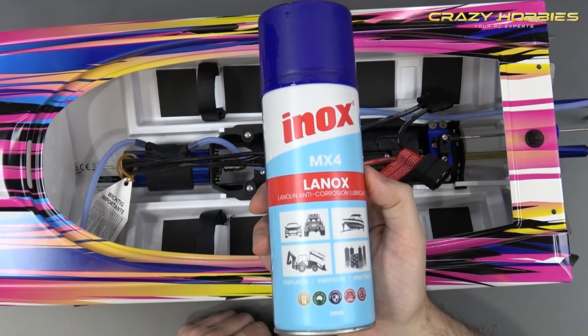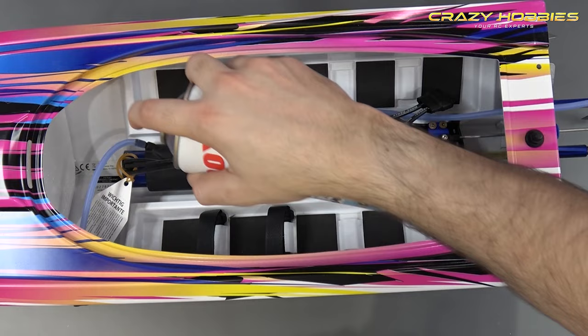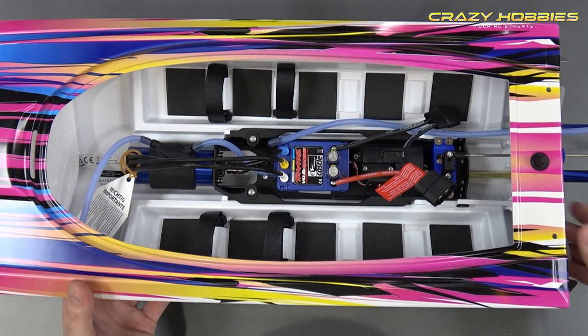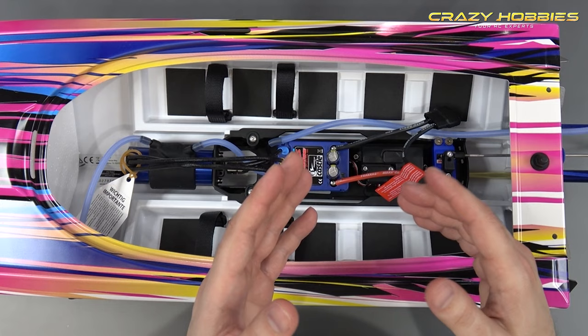Regarding inox — you must buy inox. You can get it from any hardware shop. It's an anti-corrosion lubricant. Before taking the boat out, spray it inside the electronics and on all the moving parts on the back. The inox is a lifesaver — spray it before and after. Also apply it to your motor bearings.